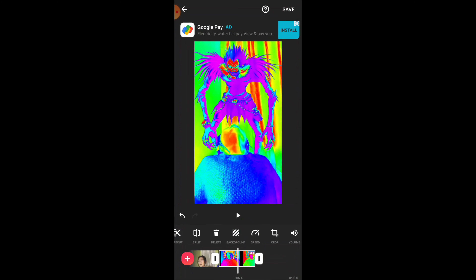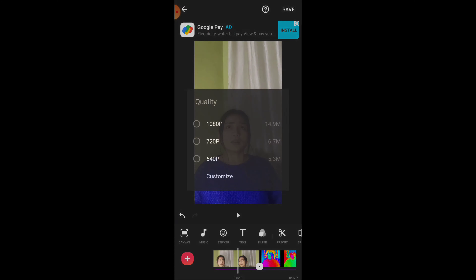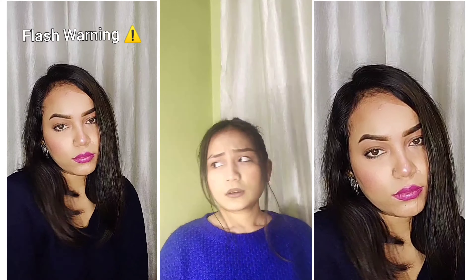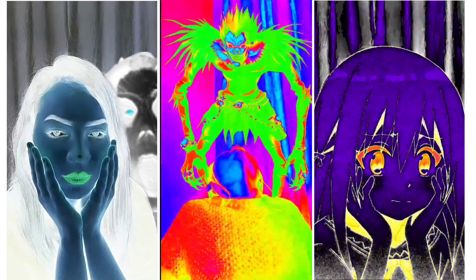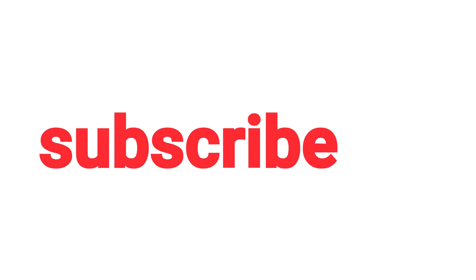Here we have to do the crop — select, split and remove any unwanted parts. Then we will set the canvas. This is our size — if you put it on the right side it will zoom in, and you can adjust it with your hand. Zoom in a little bit and edit it to fit properly.